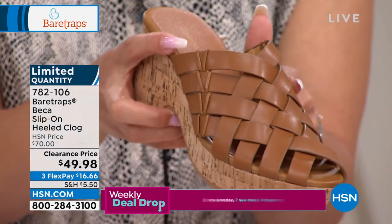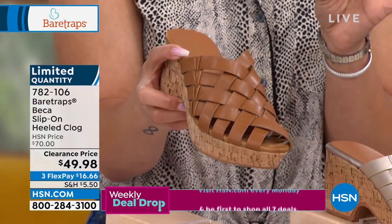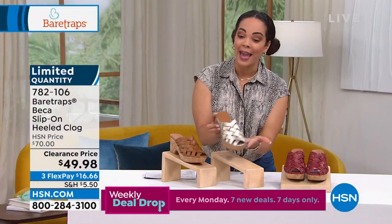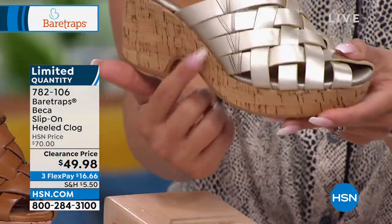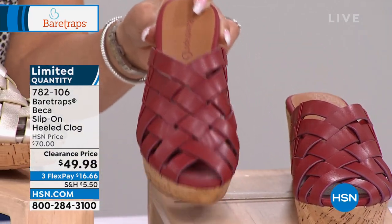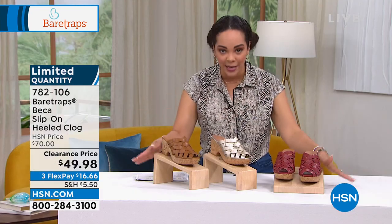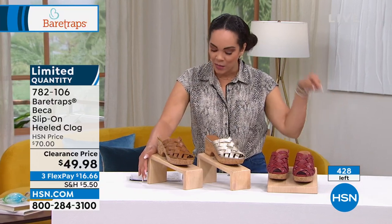This one right here is called your caramel. Limited quantity on this one. If you can snag your size and color in medium or wide width, dive in. We also have it in a champagne option — you still get that beautiful cork heel. And last but not least, we have it in what we call paprika. Half size five and a half to whole size 10 and 11, medium or wide width. If you want any of the three colors, I only have 428 left total.